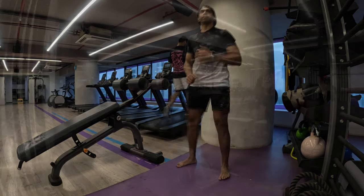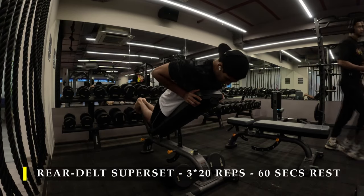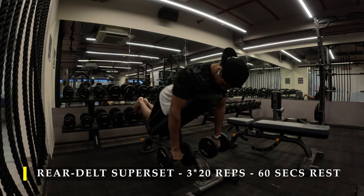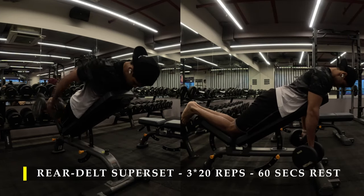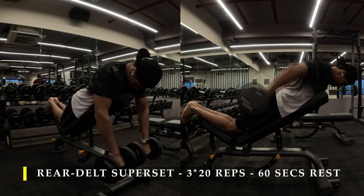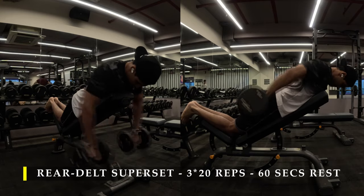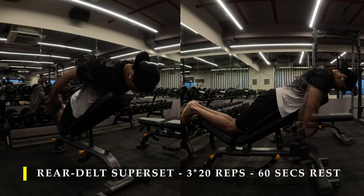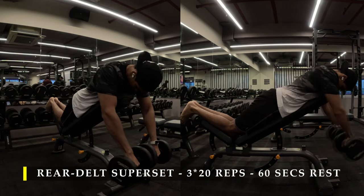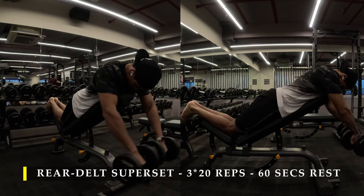The first exercise we are going to do is a superset for the rear delt, wherein we do it with dumbbells and also with a barbell. Pretty simple exercise to do. With dumbbells, you put yourself on an inclined bench, take a weight which is challenging enough, tuck your chin in, and start pushing the dumbbells towards the ceiling, feeling the contractions in your rear delt. Your palms should be facing towards the ceiling.